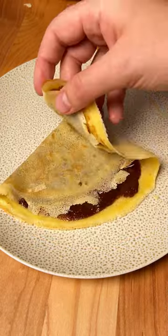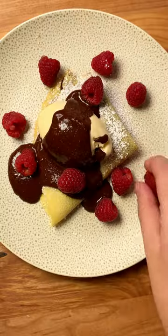Moving on to the toppings — we have some fresh raspberries and homemade Nutella. Swirl it all over the crepe. We've got powdered sugar, ice cream, more Nutella, and raspberries all over. Absolutely delicious!